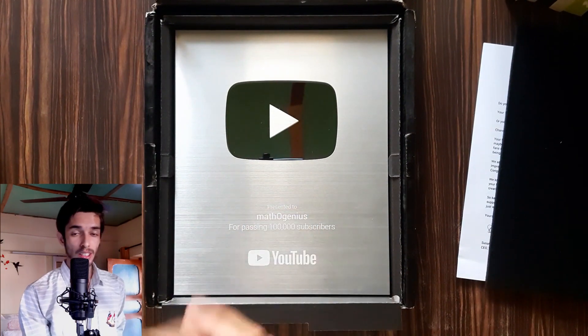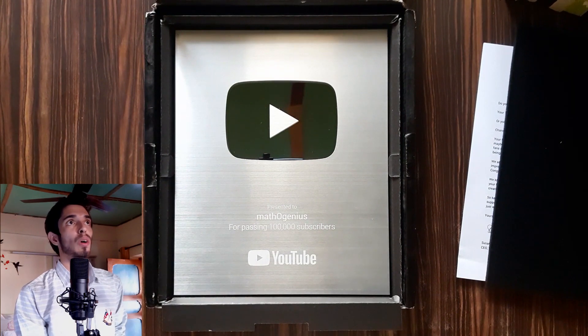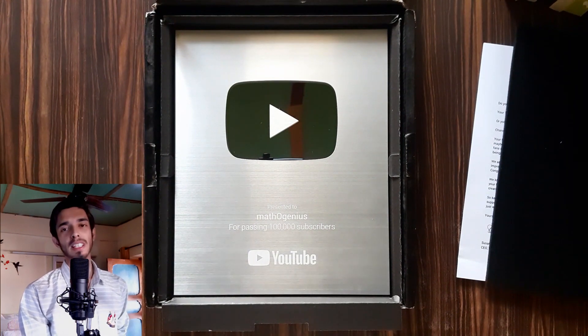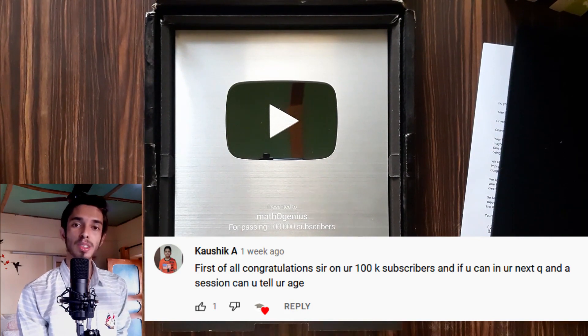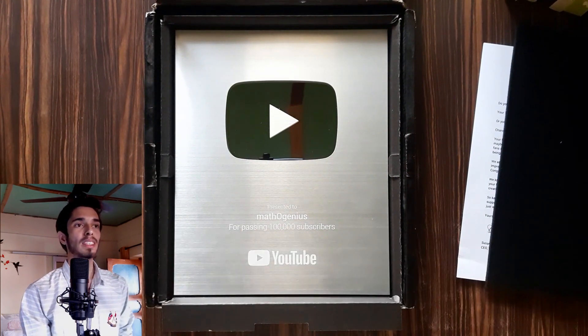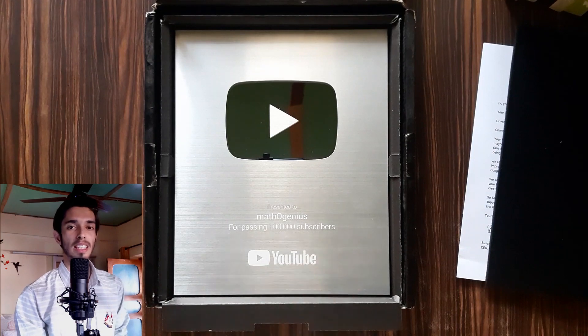Another thing I want to address: on the Q&A video for 100k subscribers, some people were asking my age. I did not answer that question in that video, so I am answering it right now — I am 22 years old.